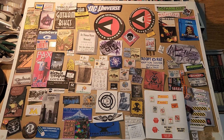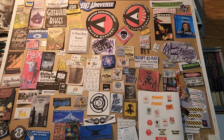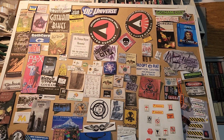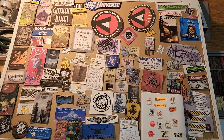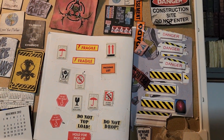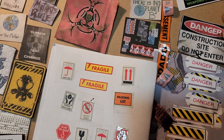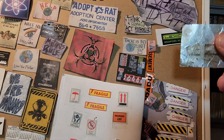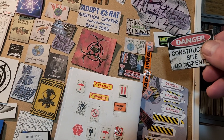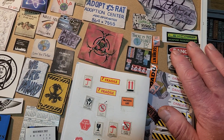Hello guys, continuing with paper props for dioramas — this one is kind of a mixed bag of various types of signs. Some are not related to DC, but most of them are to some extent, or general things, like this stuff: danger construction site, do not enter. I'm sure I've told you before, if you get that aluminum — it comes on a duct tape type roll — you can just put it on the back and bend it so it looks like a real sign. A lot of diorama guys have adopted that trick.